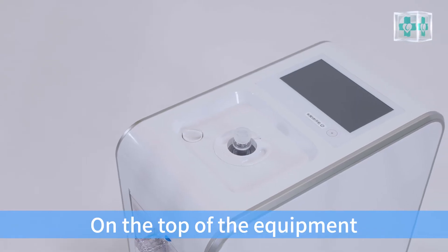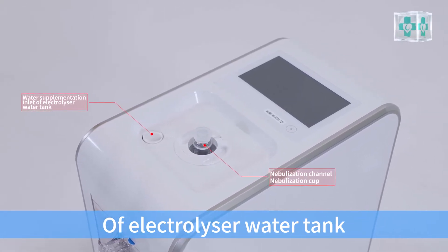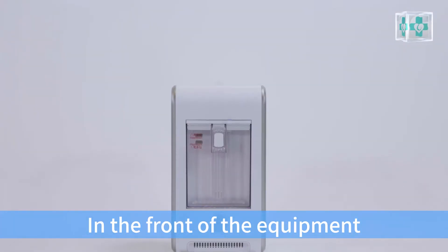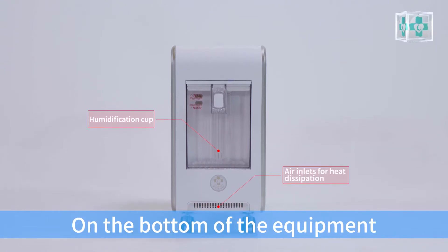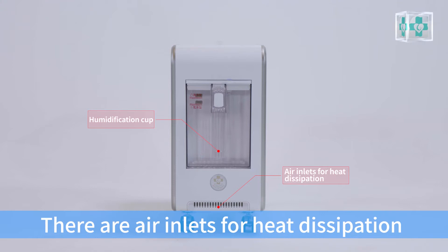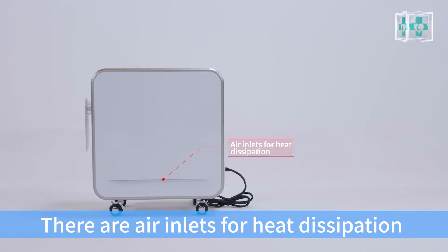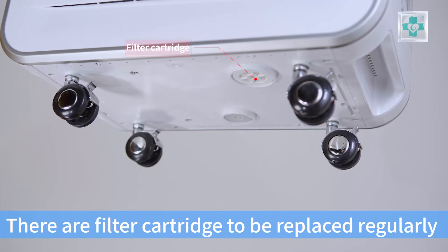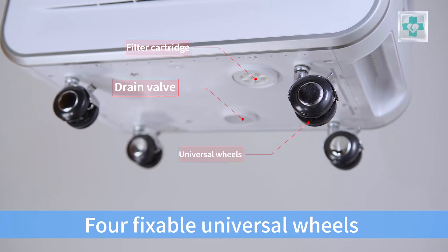On the top of the equipment, there is a humidification cap containing hydrogen water. On the bottom of the equipment, there are air inlets for heat dissipation. On both sides of the equipment, there are also air inlets for heat dissipation. At the lower part of the equipment, there are filter cartridges to be replaced regularly and a drain valve for regular washing of the equipment.